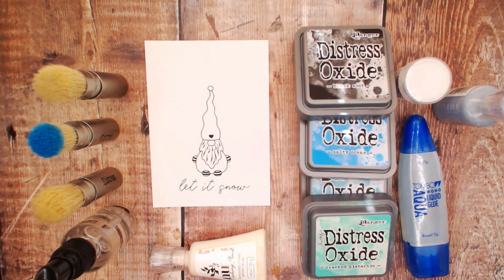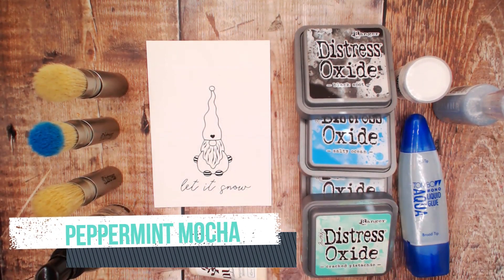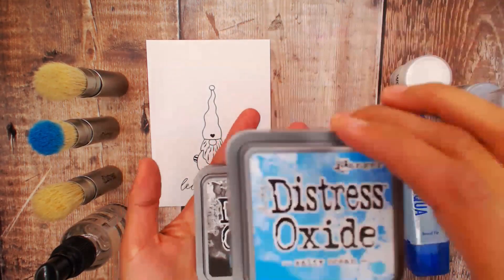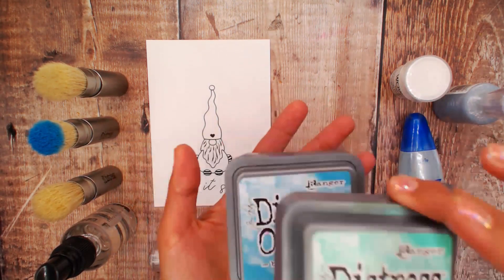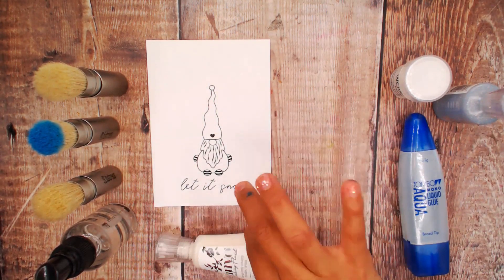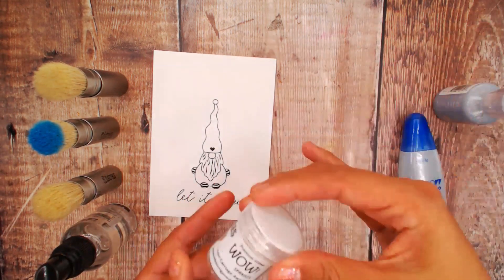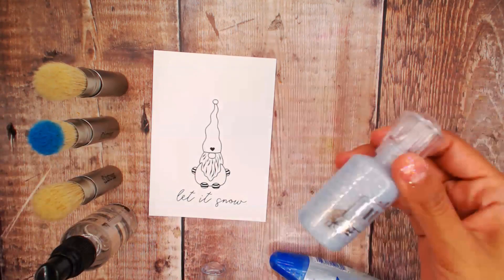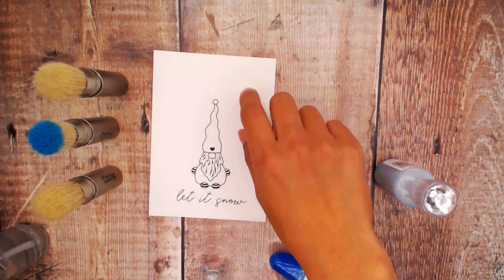For this tutorial we are using the Peppermint Mocha stamp set. We have stamped it on white cardstock. We're going to be using Distress Oxides: Black Suit, Salty Ocean, Broken China, and Pistachio. We're also using some Nuvo Masking liquid, Wow Glitter, Clear Adhesive, Glitter Nuvo, water, and brushes. Let's get started.